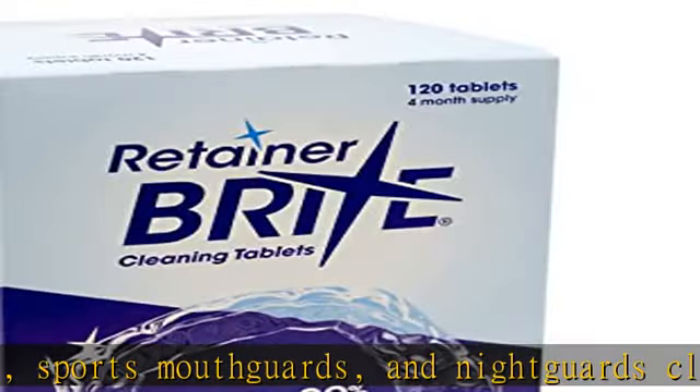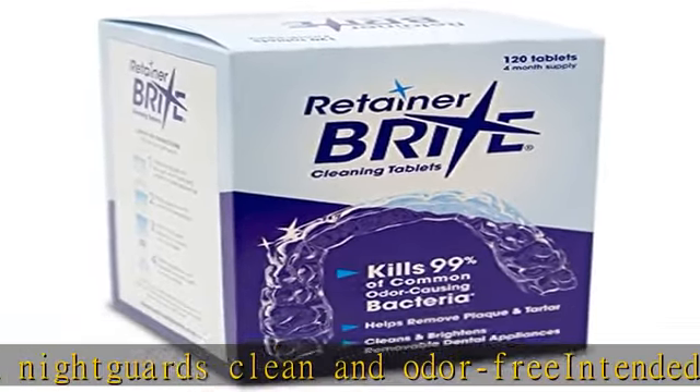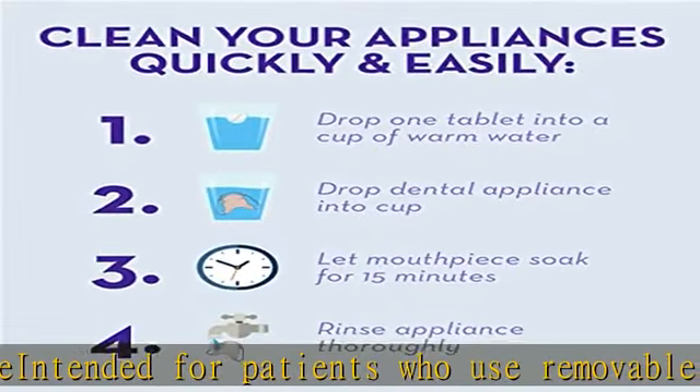Package includes 120 individually wrapped tablets — a 4-month supply — to keep your appliances clear, bright, and fresh. Check the description to get this product today at the best price.